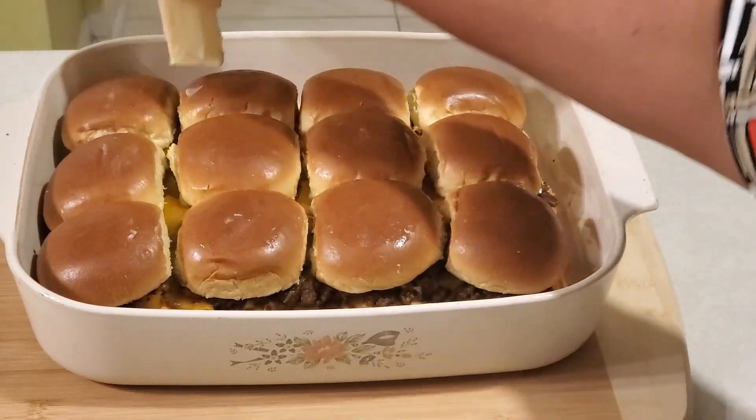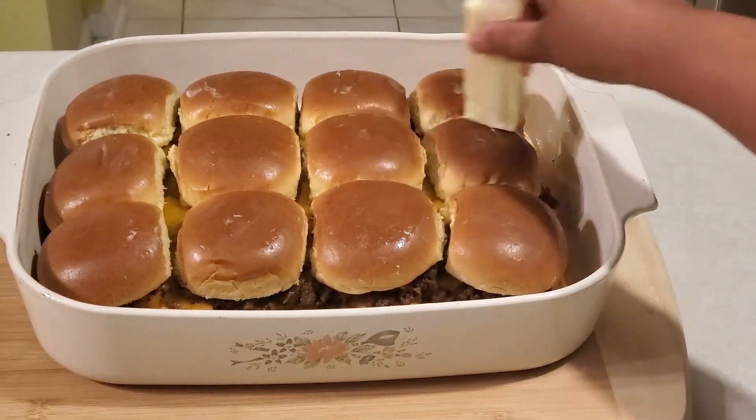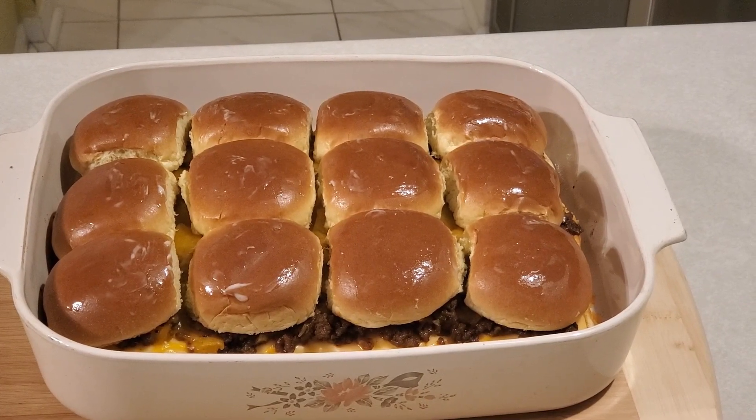Apply this butter to all the buns — as much as you want. Now I have the butter applied to all the buns.